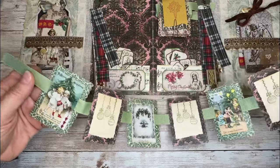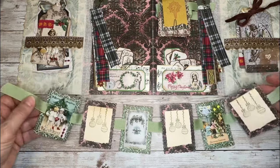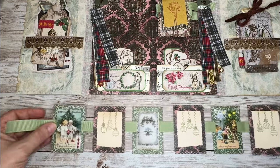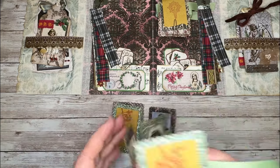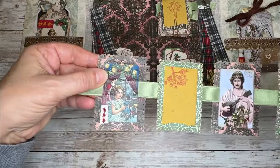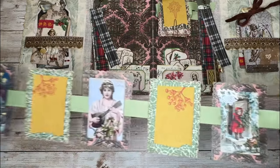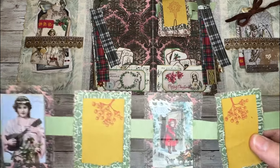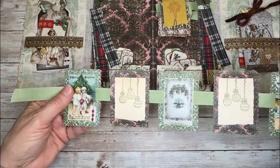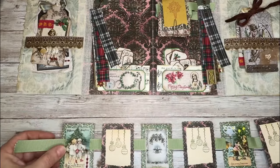I thought these would be fun to hang on a tree, hang on some hooks, even hang on a picture frame — wherever you like to deck your halls for Christmas. They're just a fun little thing to put together. I did a little bit of decorating on these — I added some decorative fabric and a little bit of glitter. So now I will have glitter in my craft room for the next six months, but it's worth it. On this one, I added a little bit of lace, and kind of the same thing on this side — glitter, fabric, and lace.